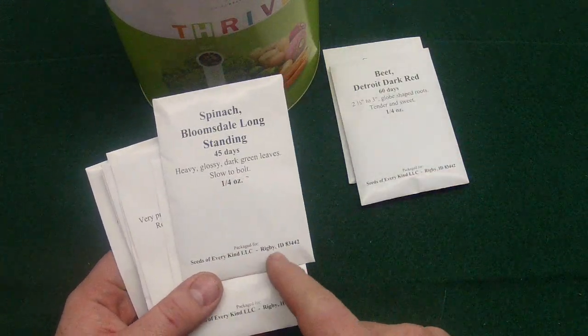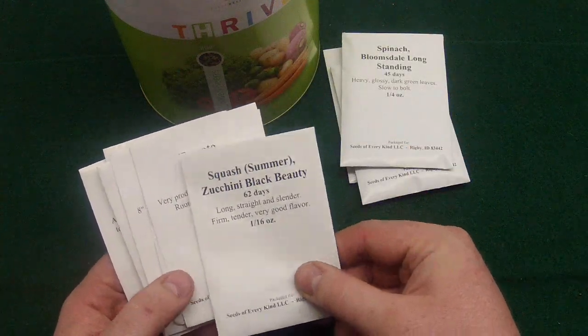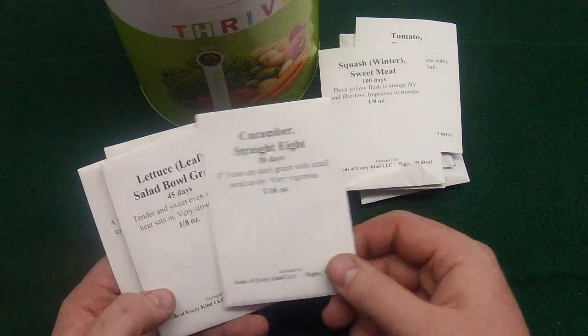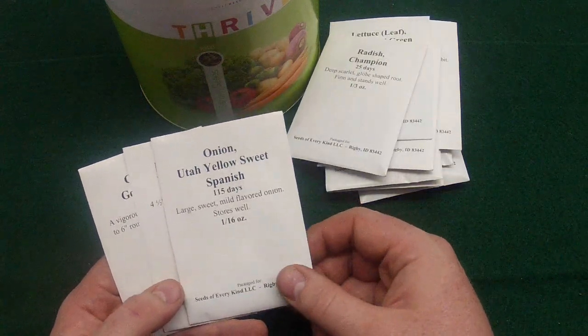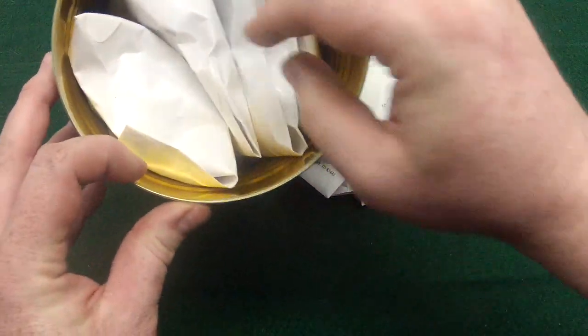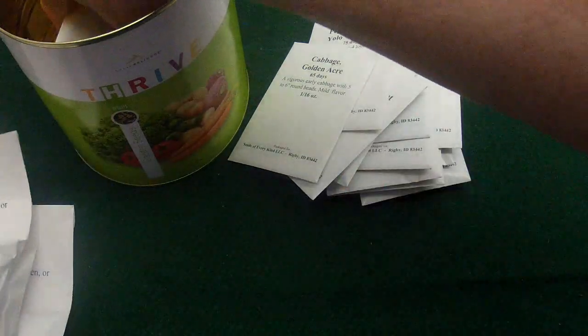Here is the long spinach, there's zucchini summer squash, there's the Rutgers tomatoes, there's the Sweet Meat winter squash, cucumber Straight Eight, there's the salad bowl greens lettuce, radishes Champion, Utah Sweet Yellow onion, some sweet peppers, some Golden Acre cabbage, and then the bigger ones — mostly the beans. There's a green arrow pea and a Contender bush bean.